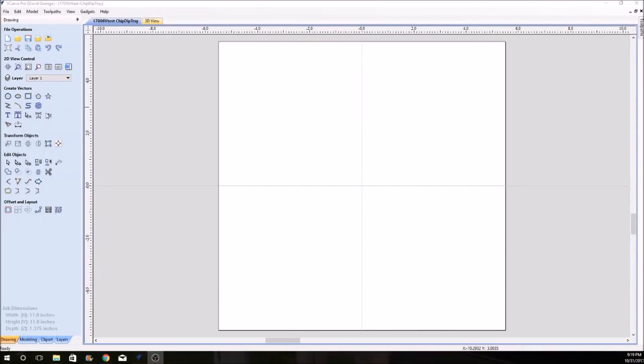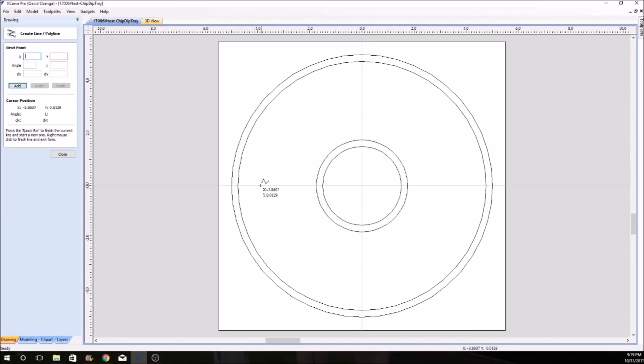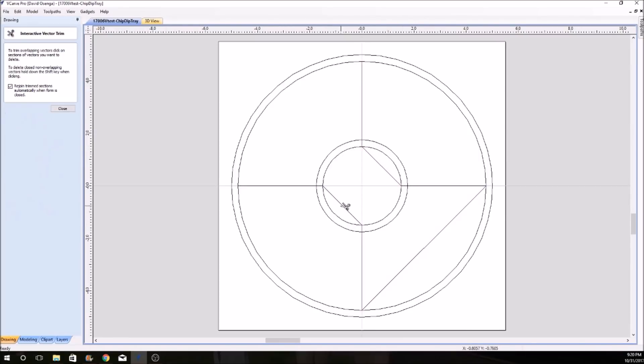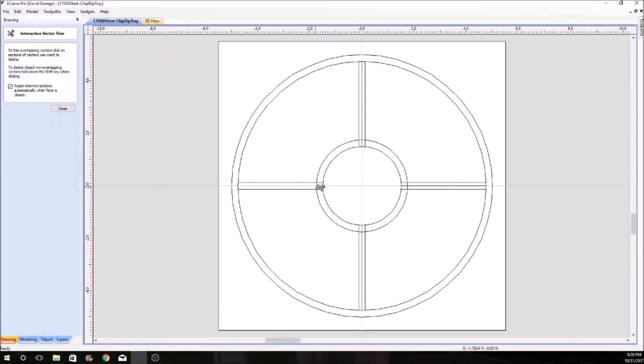But before we get ahead of ourselves we need to design this tray. In vCarve Pro it's pretty simple — make some circles for the inside and outside, connect them up with lines, trim away the extra lines, then offset them to make partitions, and finally trim up the lines one last time.